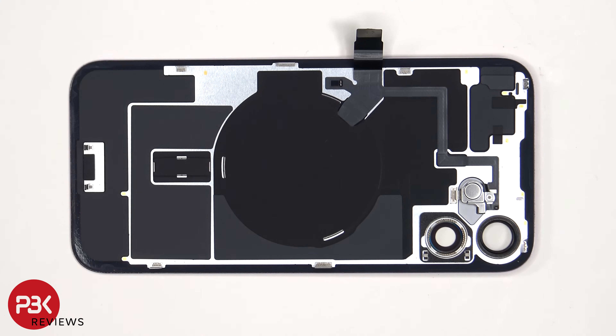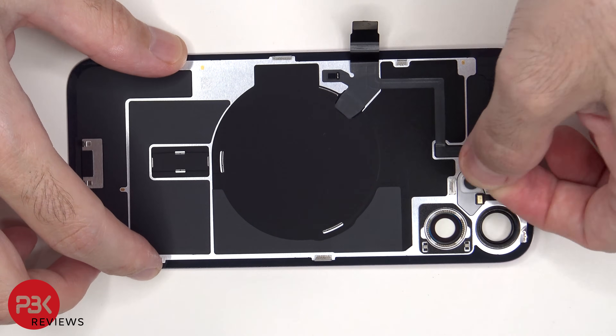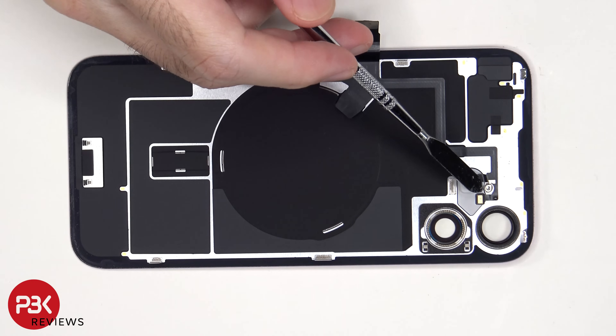Looking at the back glass, we can see the wireless charging, graphite film to help transfer heat, as well as a flex cable which leads to the LED flash and back microphone. Once the single Phillips screw and cover have been removed, we have a better look at that microphone.